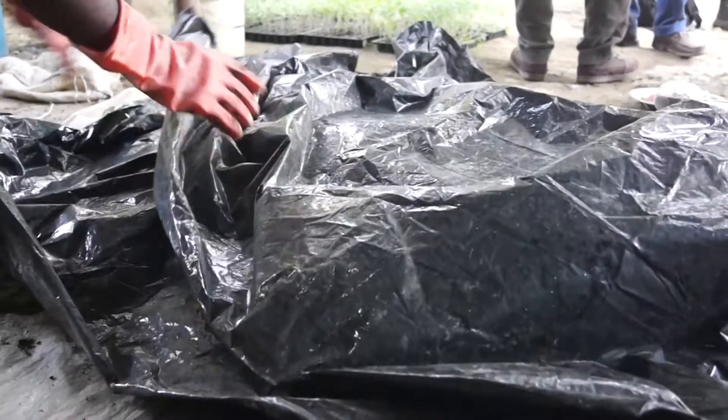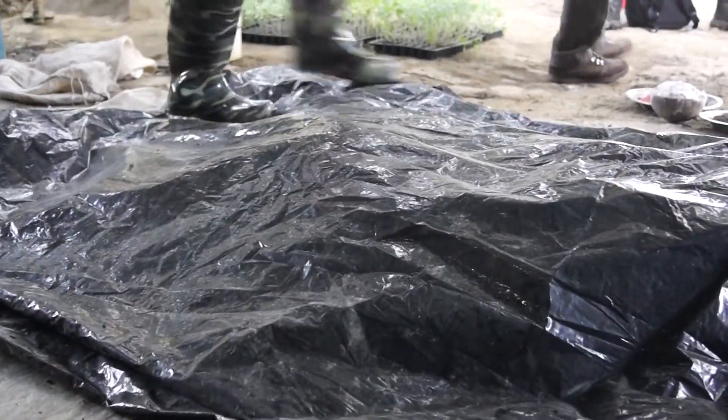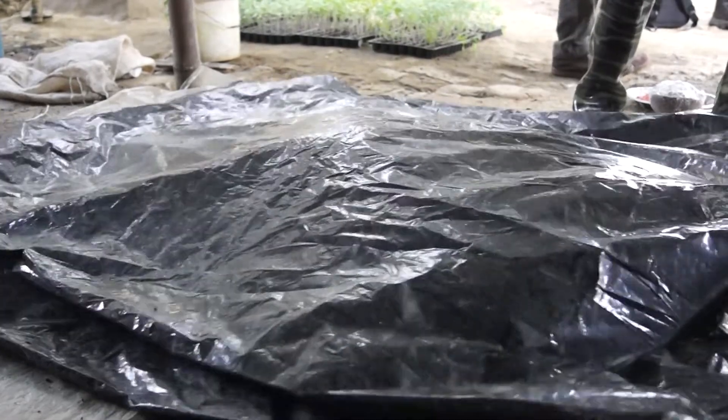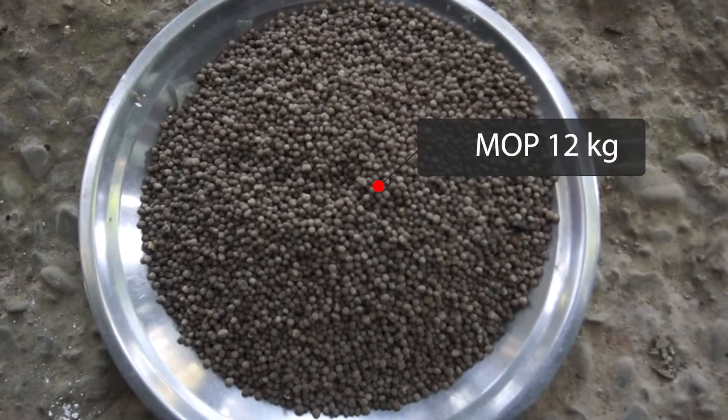We cover the mixture with a plastic sheet and store it away from direct sunlight. The mixture should be kept covered for seven to ten days, after which the enriched vermicompost can be applied in the field.